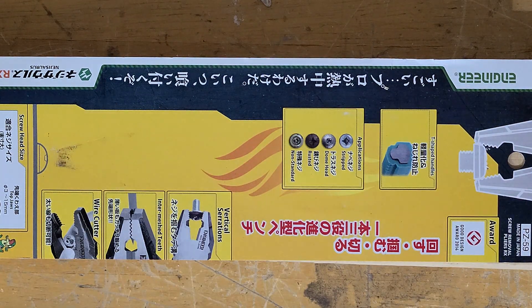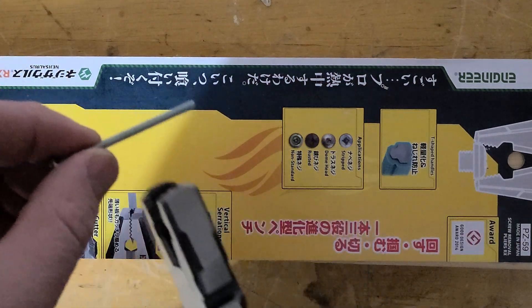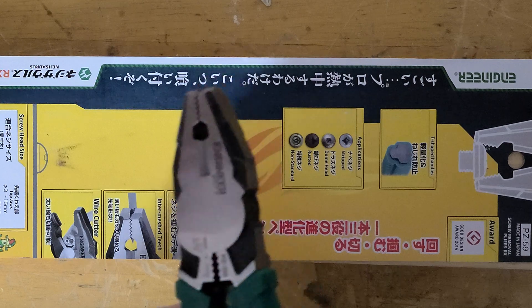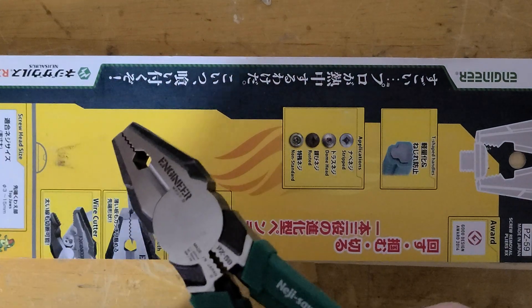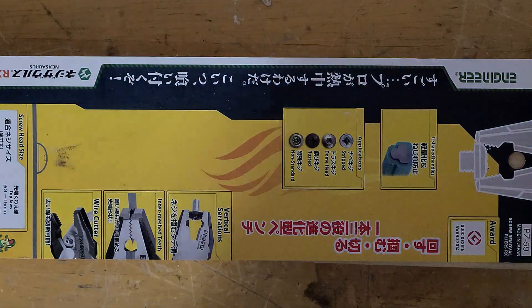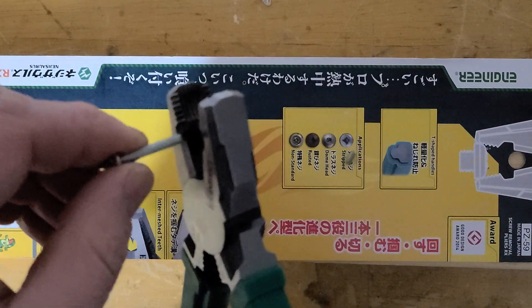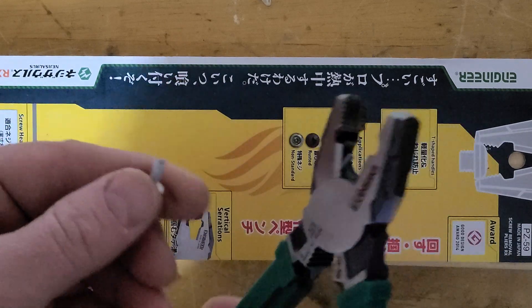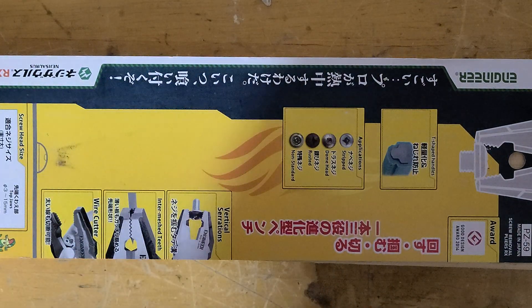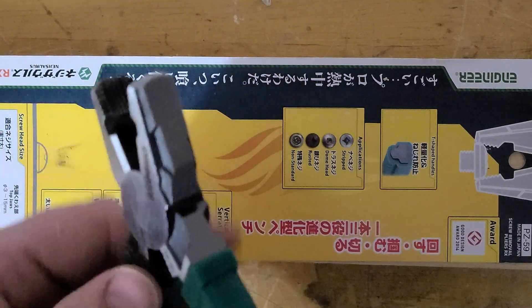Let's cut a screw — like butter, like butter. This may as well be an onion. Look at this — nothing, not a single bit of wear on that blade. There's a little mark there but there are no chips or anything in the blade. That's crazy.